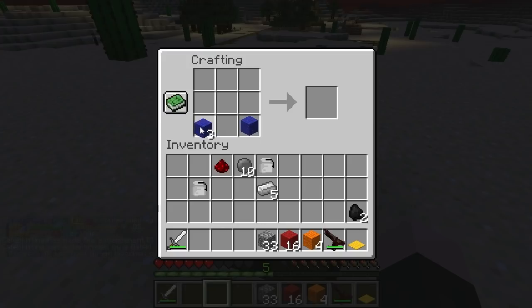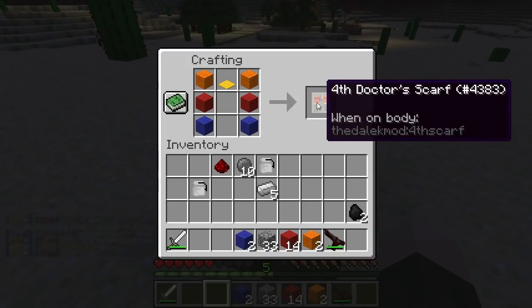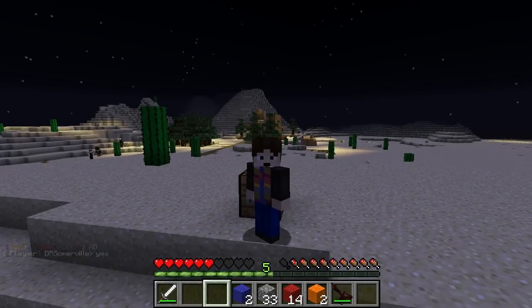I'll just show you how to make it, because it's a combination of coloured wool, just like his scarf really is. There you go, his scarf. Would you like a jelly baby?